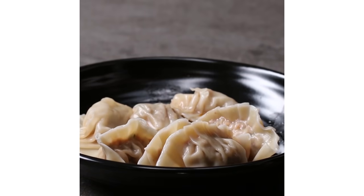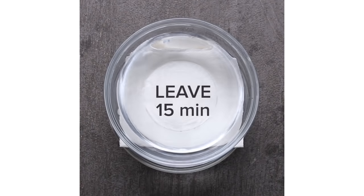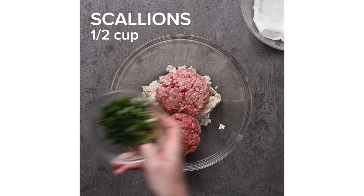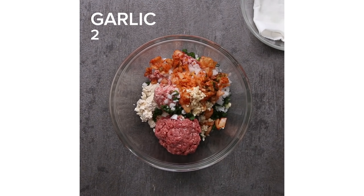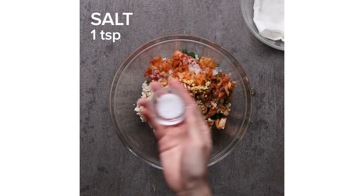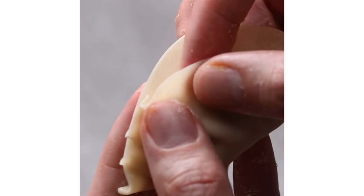The first is Korean Mandu. My coworker used tofu as one of his ingredients, and from there he adds pork, beef, scallions, onion, and kimchi. I think Mandu is unique because they put kimchi in it — it has a very flavorful and spicy kick. It was so different from how I make my dumplings, so it was very fun to watch him make Mandu.